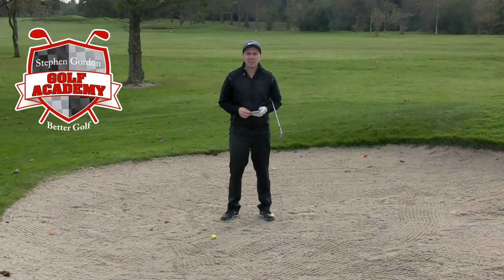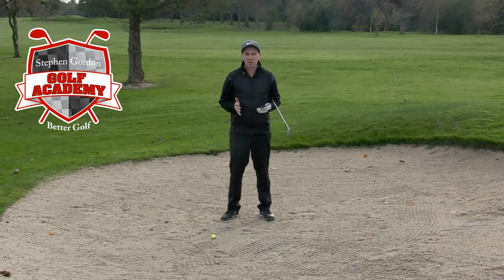Hi everybody, Steven Gordon here again and this time I've got a tip for Brett Borkowski. He's asked how to play a plugged ball from the bunker.